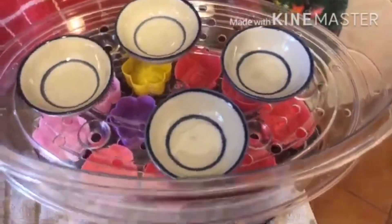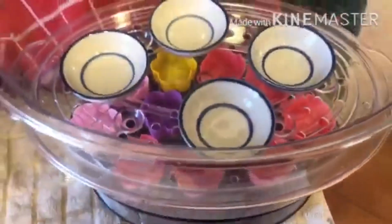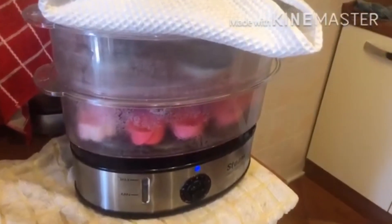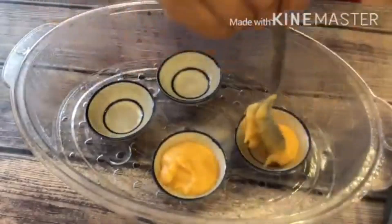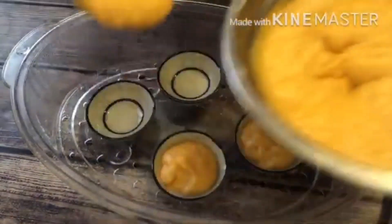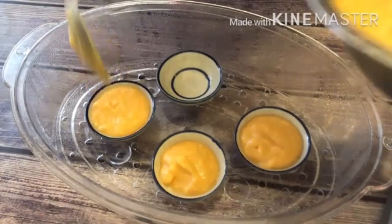After it's all mixed well, we need to let it rest for 20 minutes. Then steam your cups for about 10 minutes — this helps the dessert not stick to the cup, but if you don't want to do that step, it's fine. Now you need to pour the mixture into small cups or Thai banana leaf cups, filling them up until they are about three-quarters full.